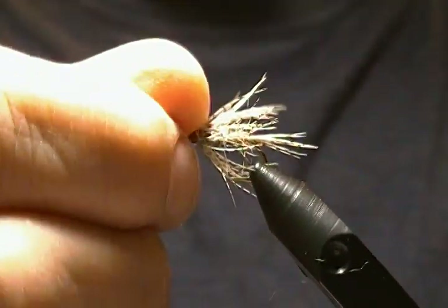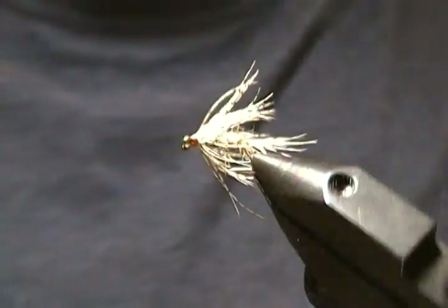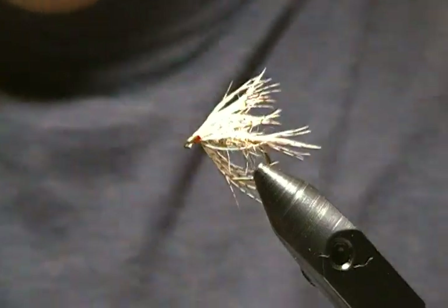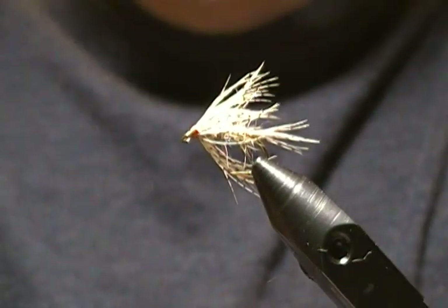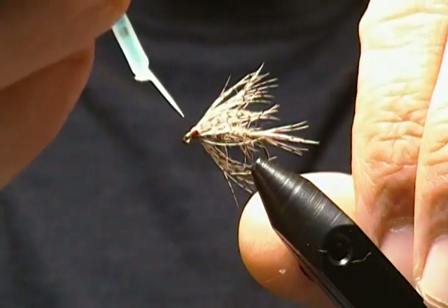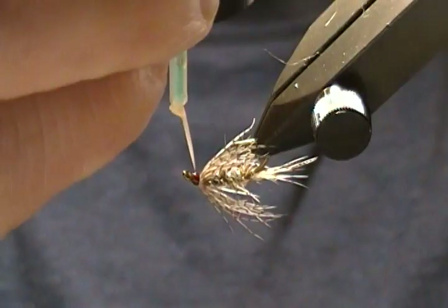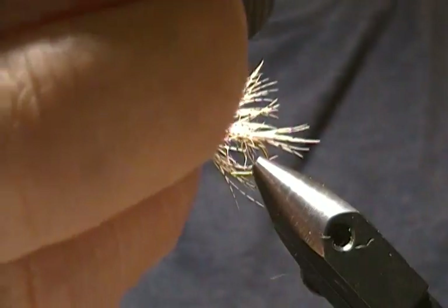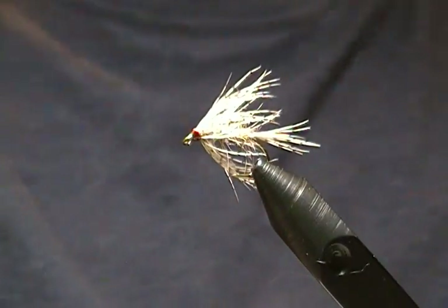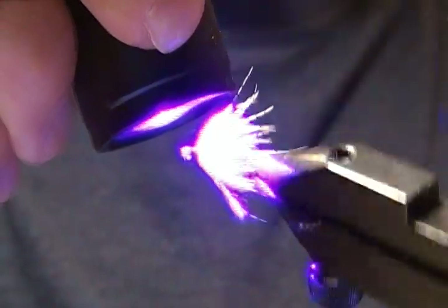There we have it — a size 10 Partridge and Squirrel soft tackle. Very simple tie, and we know how effective these soft tackle patterns are. My last step is to bring in my Bone Dry solar UV resin for the head of the fly and coat those thread wraps all the way around. Now cure it up real quick.